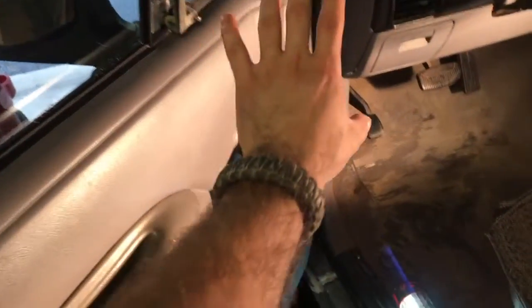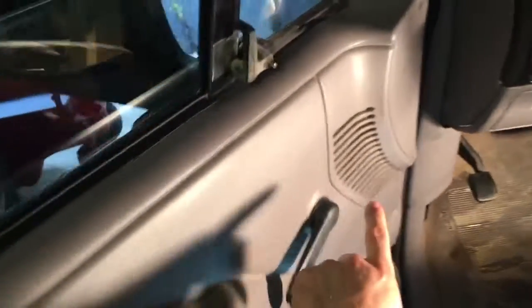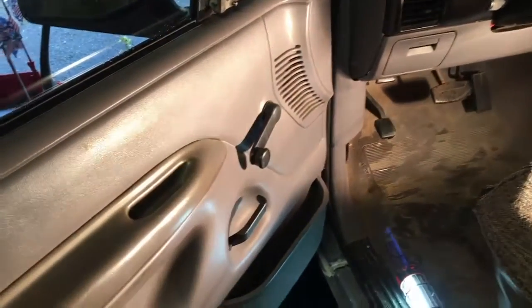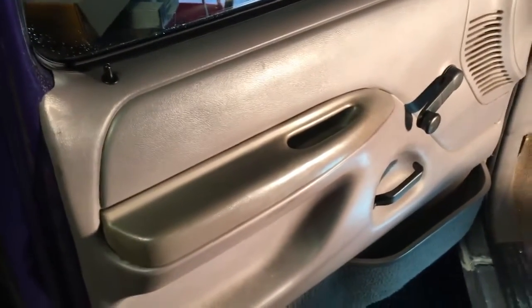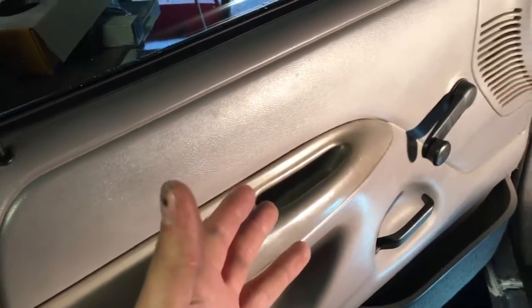Let's get started. On my '95 F-150, like most cars, you're going to have to remove the whole door panel because the speaker is right behind the speaker grille. You could get lucky — your car could have direct access to the speaker without pulling the whole door trim off. But this isn't the case with my truck. Basically, you're going to take anything off that holds this door panel on.